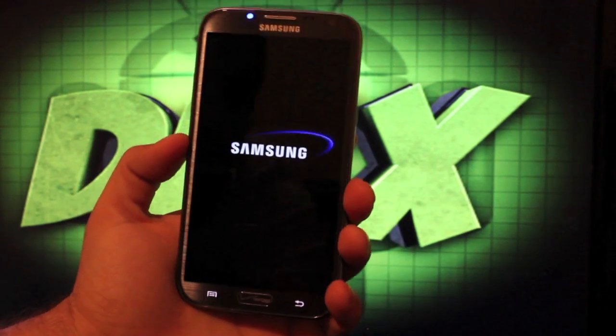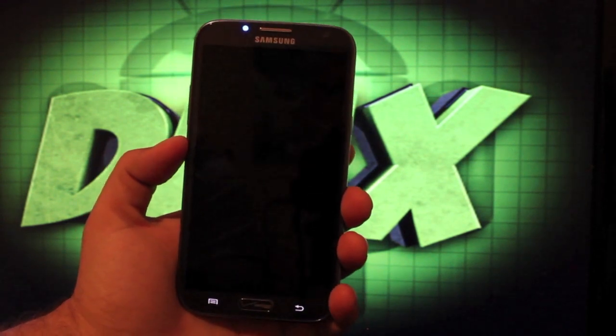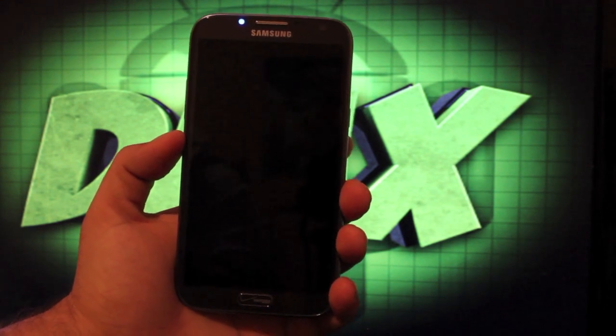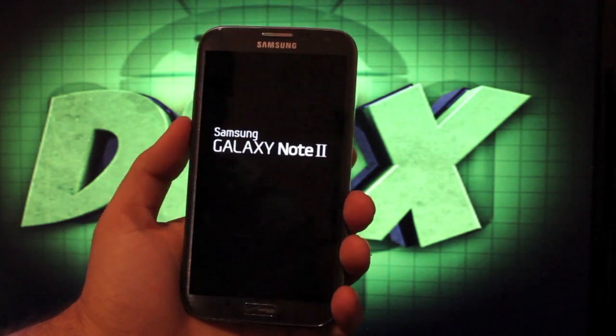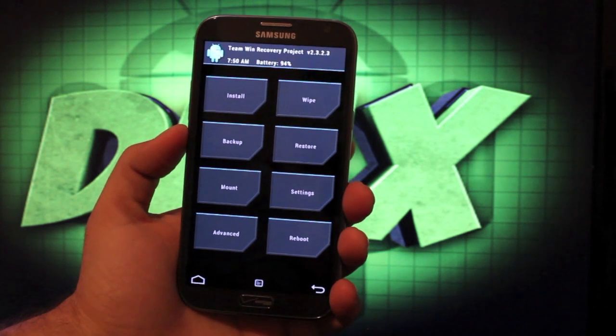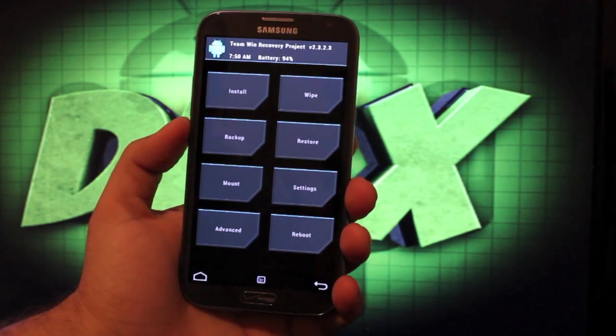I'll show you guys how to install it real quick. You will need to be unlocked, rooted, with recovery installed. Adam Atler has a new one-click program — his Casual tool has been updated and is mostly one-click now. It does everything automatically, downloading all the files you need automagically. I've got a video on how to do that, so I'll include a link in the description.